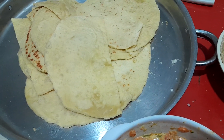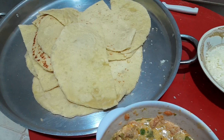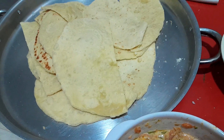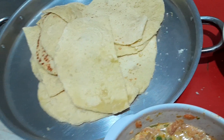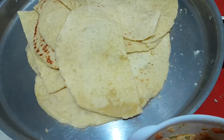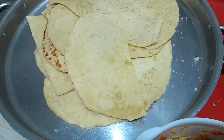These are the pita bread. So guys, if you don't have time to make pita bread you can always use tortilla wraps. As for me, I didn't have tortilla wraps so I decided to make my own pita bread.